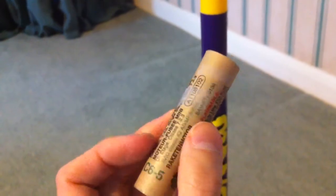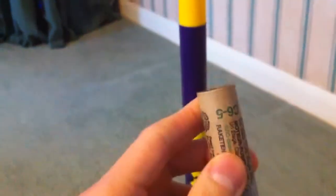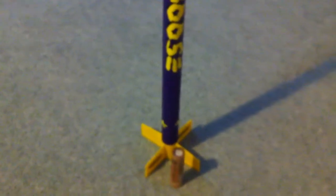Even with a large field and proper recovery systems, it's going to be very difficult to recover a rocket on a C65 anyway. So I don't think there's any chance of recovering this rocket, so I stripped out the recovery system so I can use it for any future rockets.